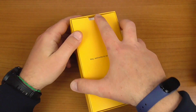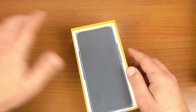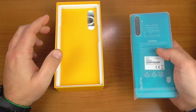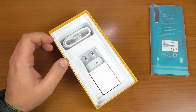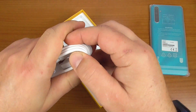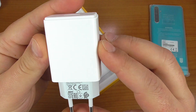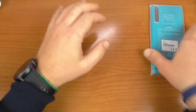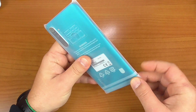Andiamo a vedere cosa troviamo all'interno della confezione. Non troviamo la custodia come di solito ci ha abituato, non importa, potremo reperirla ovviamente online. Mettiamo lo smartphone da parte e continuiamo a vedere il contenuto della confezione. Troviamo il cavetto per la ricarica micro USB ed infine il caricatore da 5V 2A, quindi un 10W. Vediamo il nostro smartphone, andiamo a togliere le pellicole.